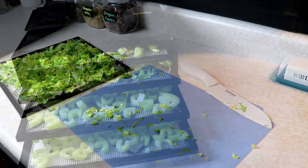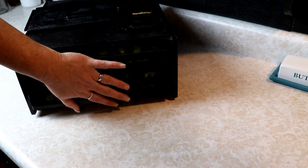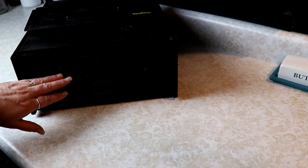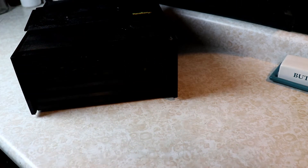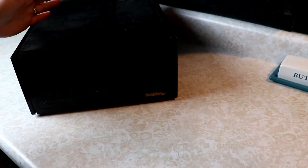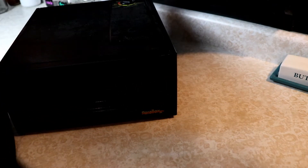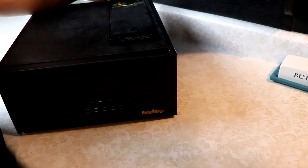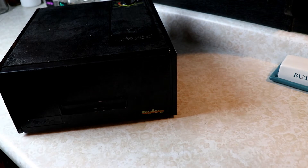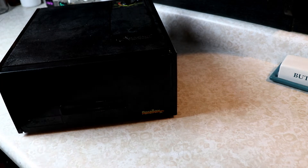We've got all our trays filled up — one tray of leaves. I like to use the leaves; they're great to make powder with. You can add a little bit of the stalks, a little celery seed, and a little leaf, grind it all up and make an excellent celery salt, which is wonderful. I just have a four-tray Excalibur, but any dehydrator is going to do this just fine. We want to set this on 125 degrees and it's going to take 10 to 12 hours for celery.